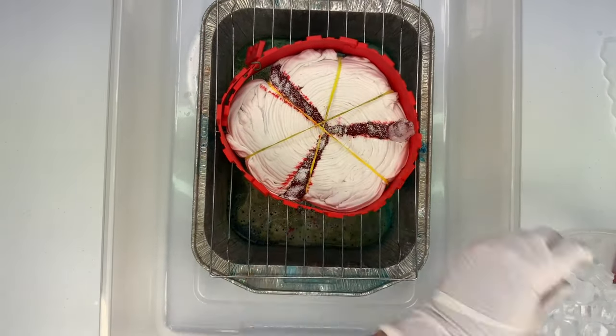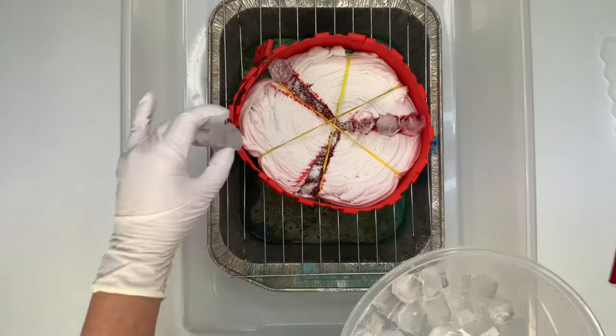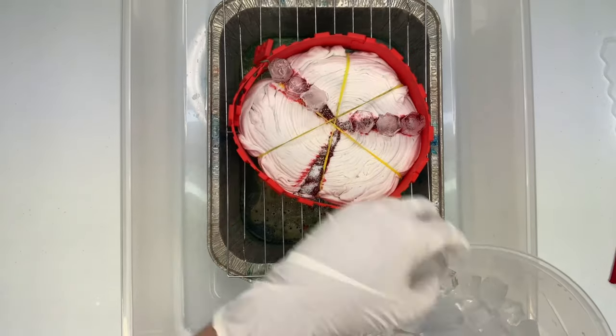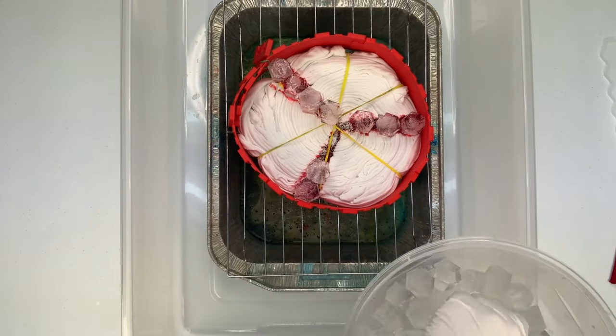For this particular project, as I'm adding the ice, I'm realizing that the rubber bands are impeding the situation, so I'm going to do something that I never do — I'm going to cut rubber bands.